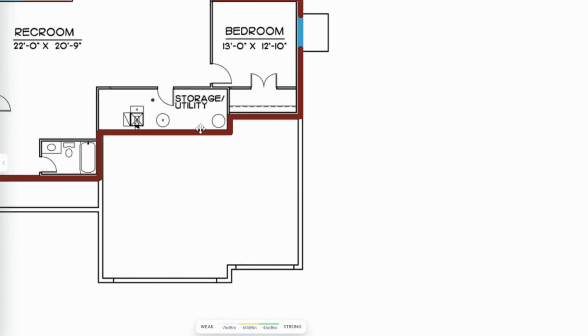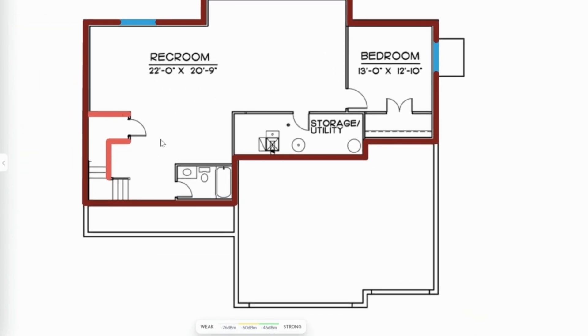Then we'll move down to the basement, which is pretty open right now — pretty much none of the planned rooms are there, it's just open. My access point is sitting right above the rec room there, so we'll go see what we get for signal down there.